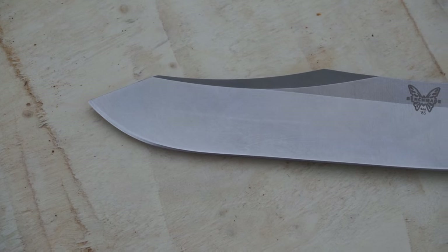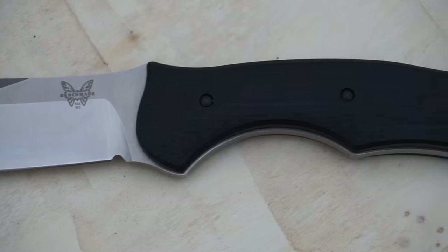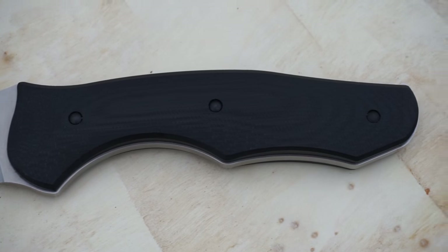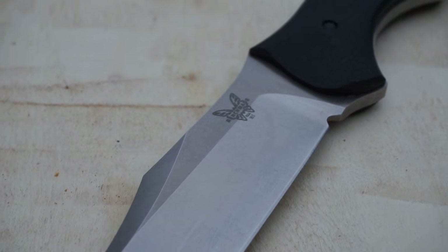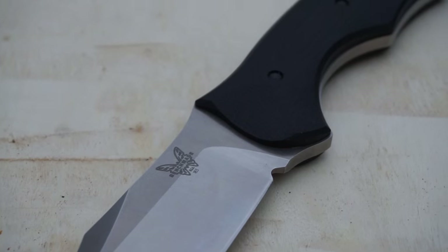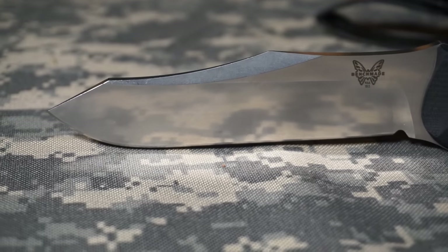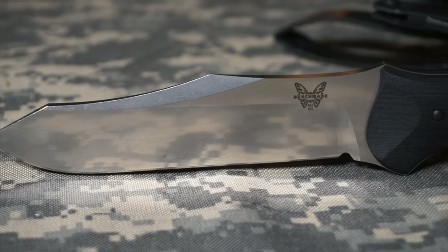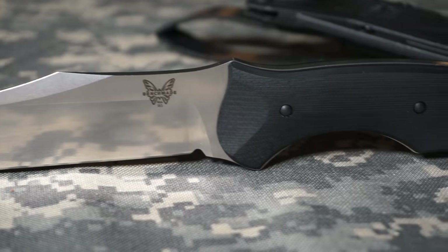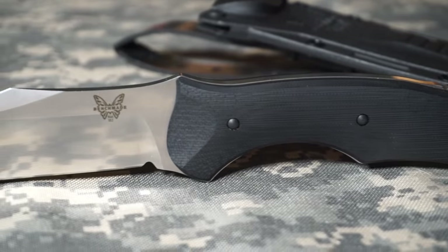This is the Benchmade 183 fixed blade Contigo. It comes with multiple blade colors and also serrated, partially serrated, or plain blade options. I have the satin finish with a plain edge. For the most part I like plain edges on my fixed blades and very rarely get one with serrations, so this is no exception.